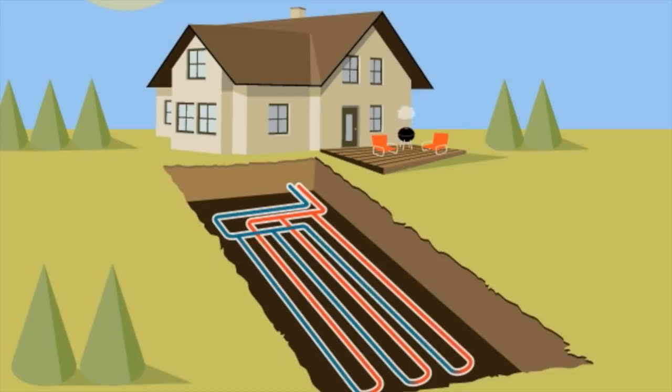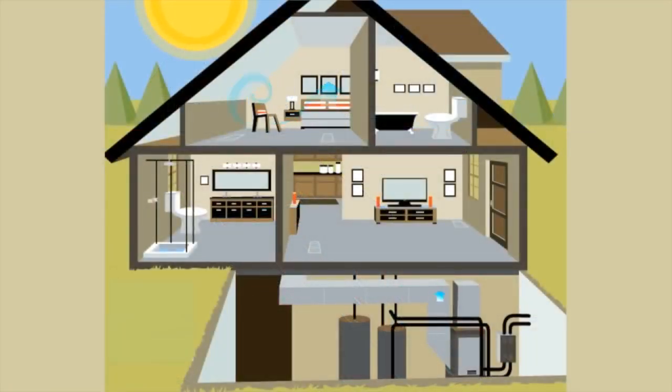In summer, the heat pump takes heat from the air in your home and transfers it to the underground loop system, which then radiates the heat away into the cool earth. Now cooled to a comfortable temperature, the air is circulated through your home using a traditional duct system.